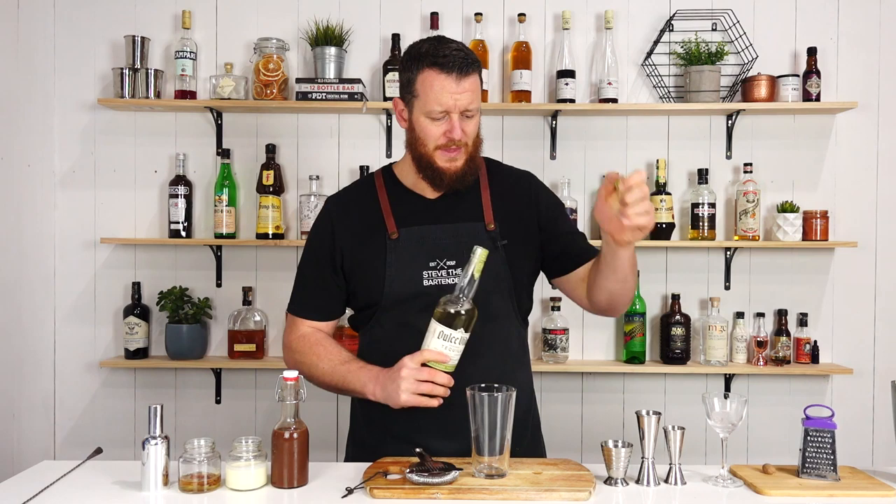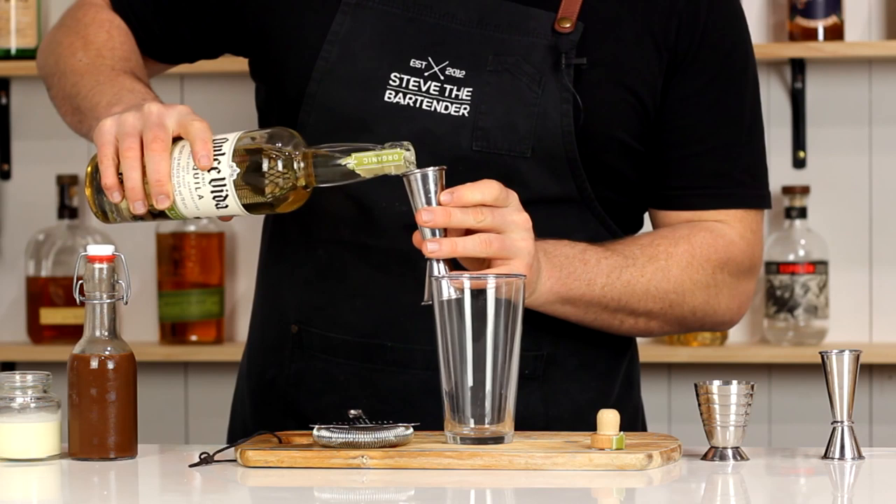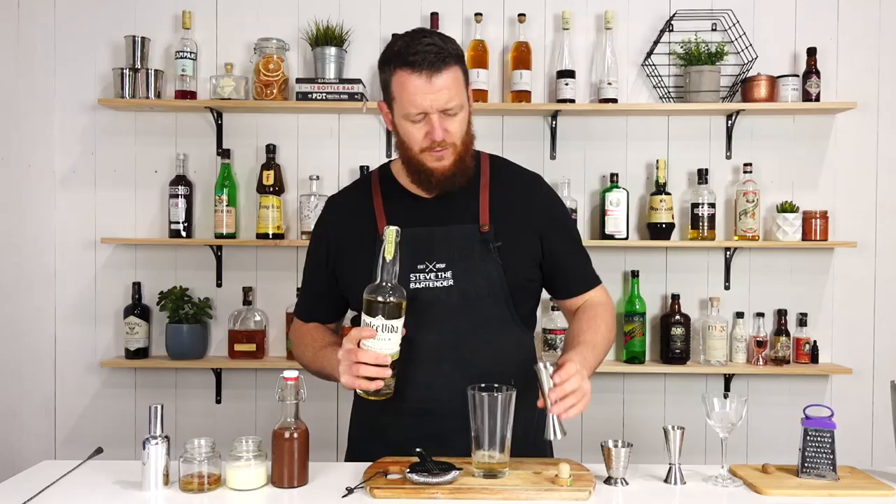So another tequila-based recipe following on from yesterday's video, and I'm going to measure out 45 ml — an ounce and a half — of your preferred reposado tequila.